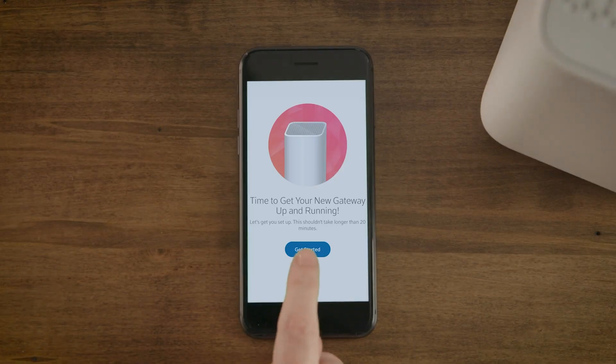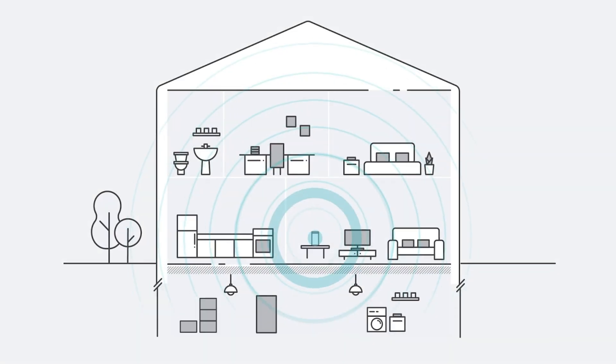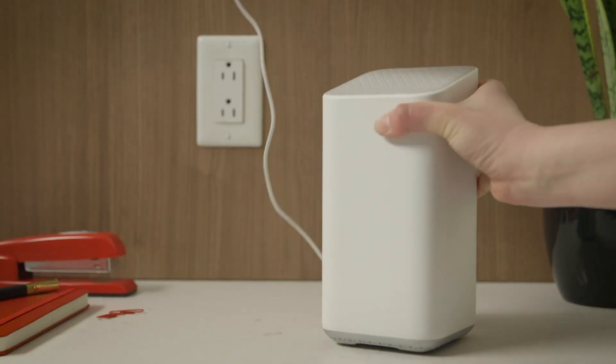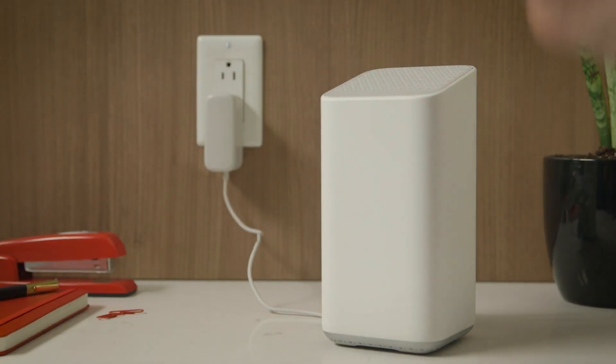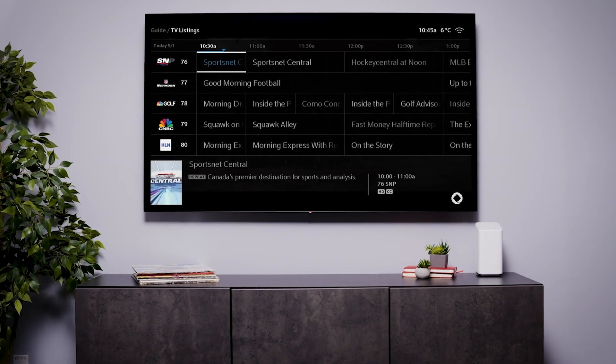Follow the app's on-screen instructions to identify your gateway. Next, find a central spot where you can connect the gateway to a cable outlet. It's best to have it raised on a shelf or table. Also, consider where you'll use Wi-Fi the most, especially for streaming videos.